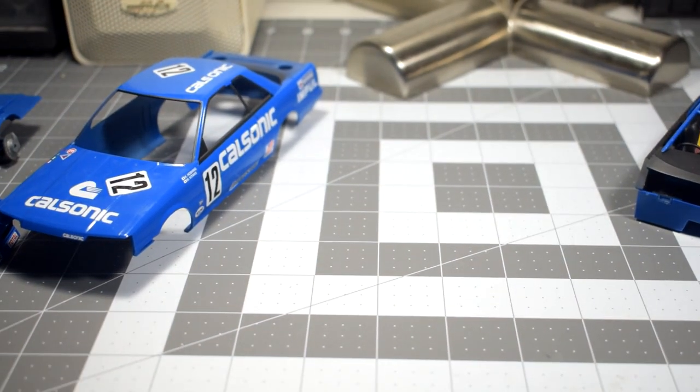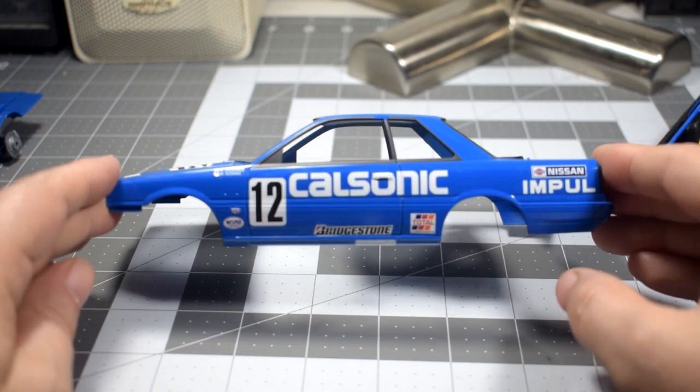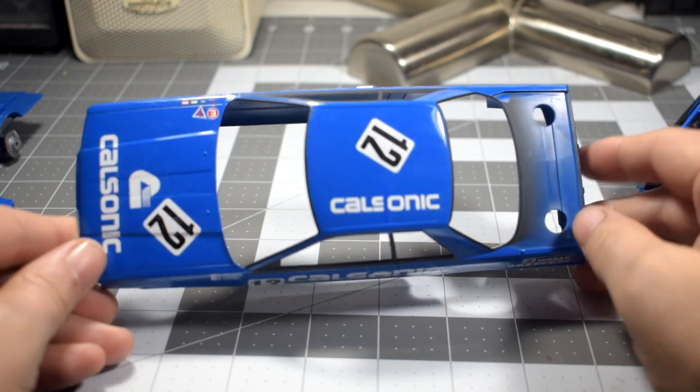I spent last night decaling the body, and at this point I'm pretty much done with the decals. I think all the main decals have been applied. There are some other decals on the sheet, but they're variation decals of ones already applied, so they're not used.